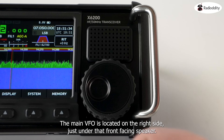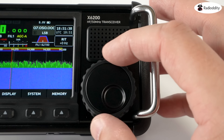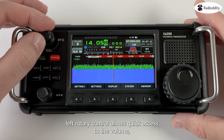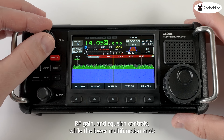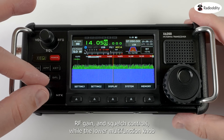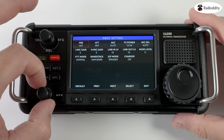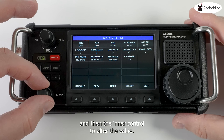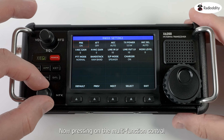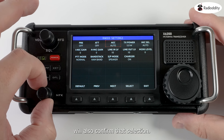The main VFO is located on the right side, just under that front-facing speaker. The top-left rotary control allows quick access to the volume, RF gain and squelch controls, while the lower multi-function knob allows quick access to features and function settings. Use the outer ring to maneuver between options and then the inner control to alter the value. Pressing on the multi-function control will also confirm that selection.